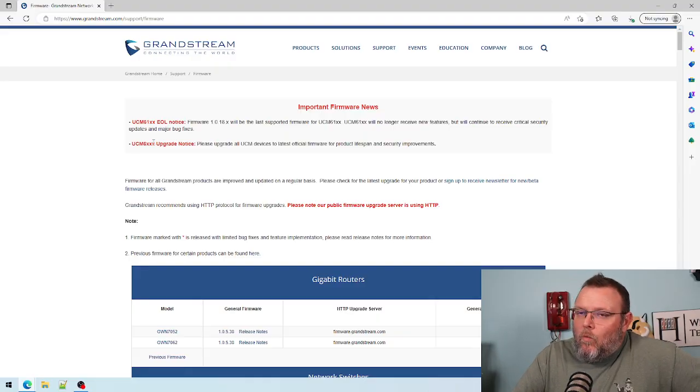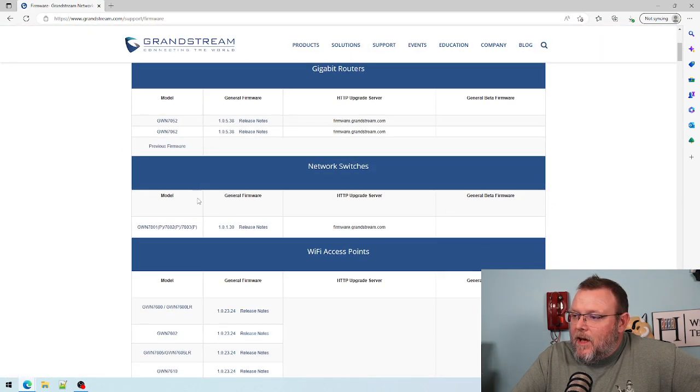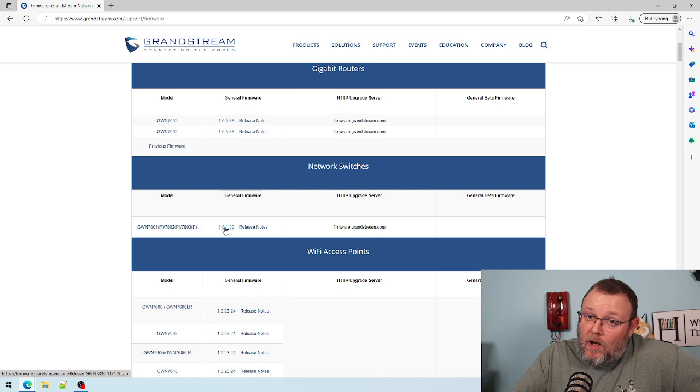While we're waiting for the switch to boot up, we're going to head on over to firmware.grandstream.com and grab the latest firmware, so we'll have it all ready to go when we get into the switch.